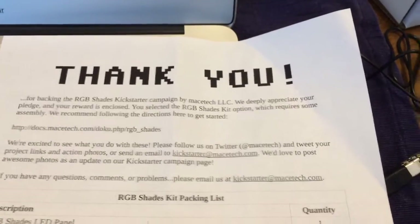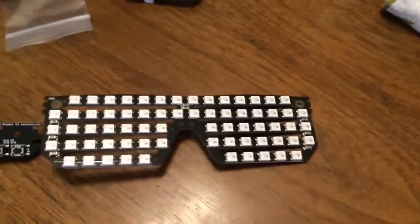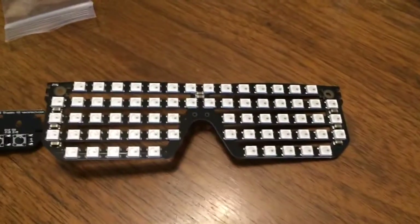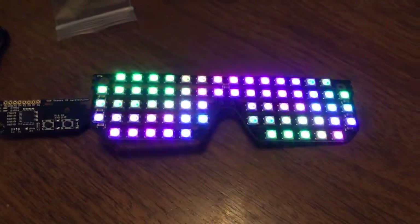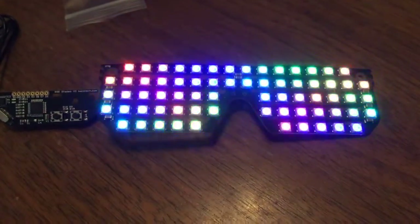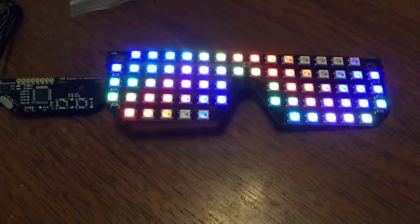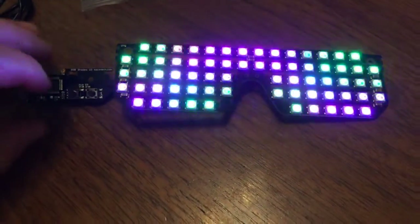I got my Mace Tech RGB Shades email today and just hooked up the power cord to the Mac, connected it to the shade PCB, and flicked the switch. Oh my goodness, oh wow — those are lovely! Those look really nice. Oh, that's a fun program.